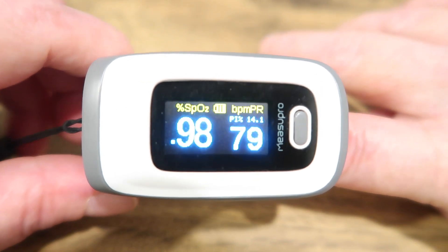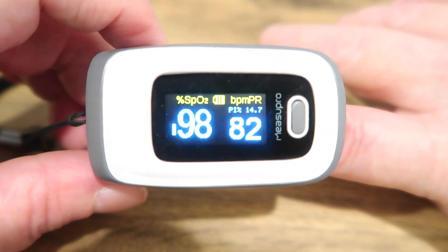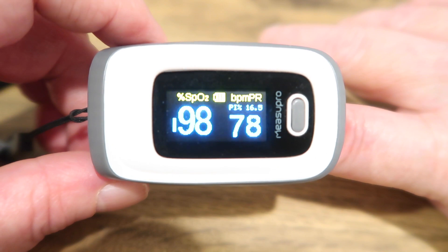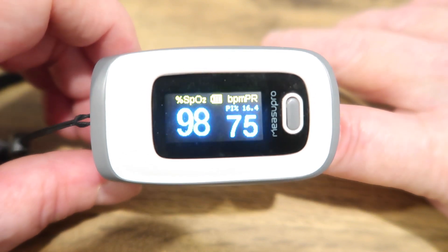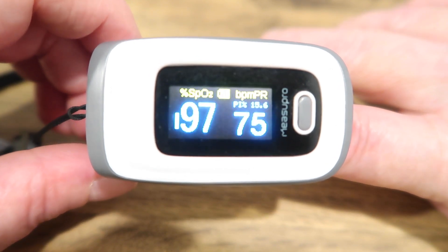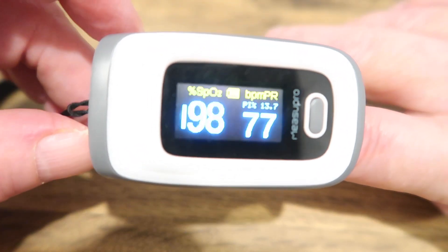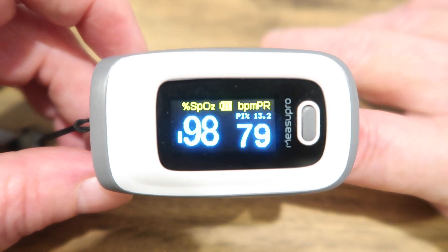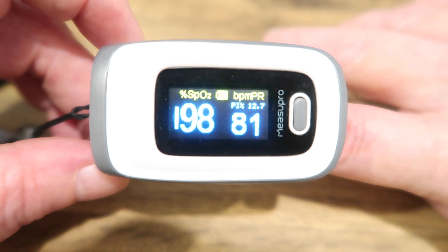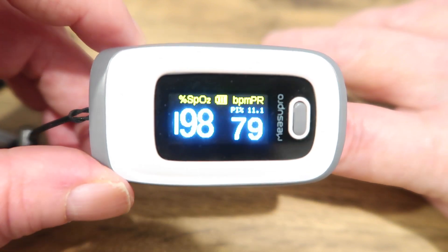This is called a finger probe oximeter — I'll put the link below where you can get them. There are lots of different varieties; this is a fairly cheap version. It'll help you see what your oxygen levels are if you get breathless, because a lot of people don't realize how breathless they're getting and sometimes end up in A&E with severe pneumonia. If they'd had one of these, it would have alerted them sooner.